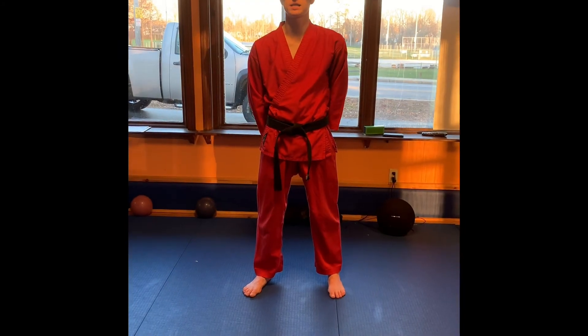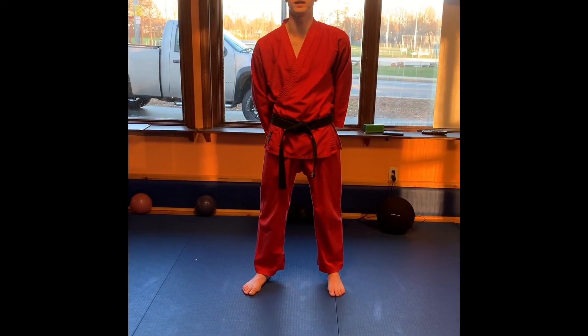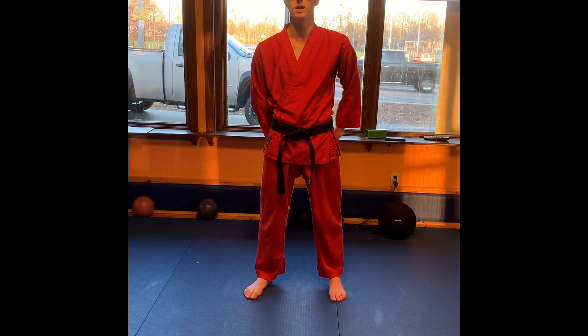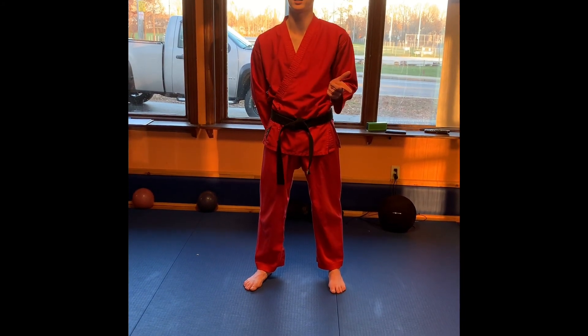That was this week's technique of the week and challenge of the week. You can send this to us on Facebook at New England Taekwondo and show us some of your progress with these techniques and challenges.